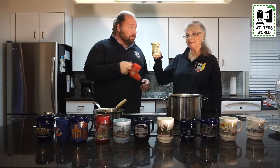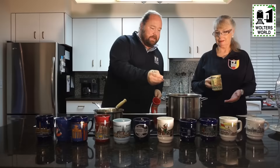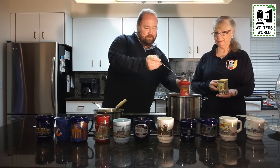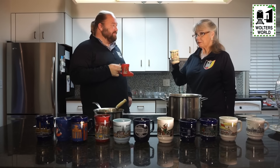Now we have everything mixed together with a nice consistency. The last thing we need to do is obviously try some. I've got my boot mug, my mom's got her Munich mug, so let's ladle some up. You can see it's steaming up there. Cheers, mom! Oh, I like it — very tasty. It's a fruity wine flavor, really Christmas-flavory. Some people like it a little stronger — you can put a shot of amaretto or a cherry liquor. In Germany, I prefer a Mitschauss with a shot. All kinds of things you can do.